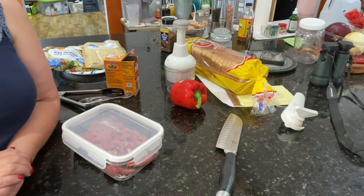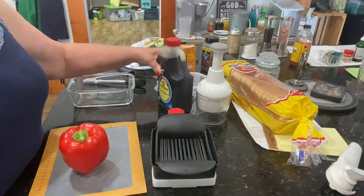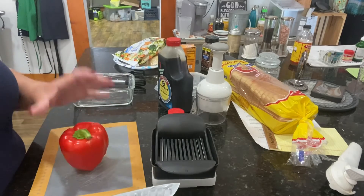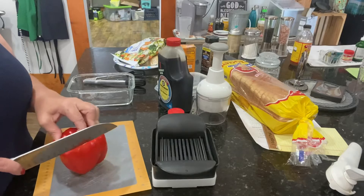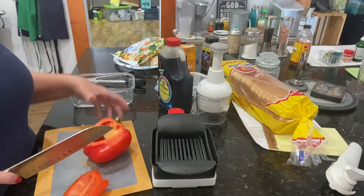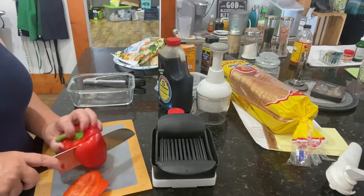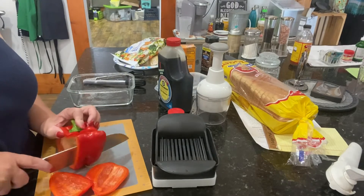So I've rinsed my beef and it's in the colander in the sink drying out. Then I'll pat it dry. I'm going to go ahead and get things ready — I've washed my container, my tongs, my knife. Now we're going to get our peppers ready for the stir fry.